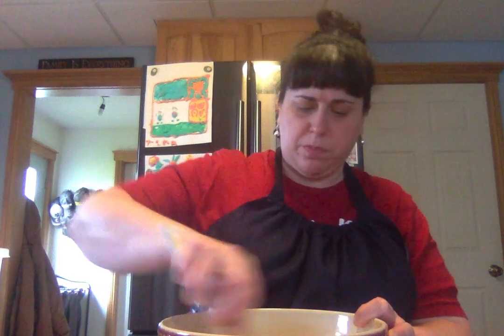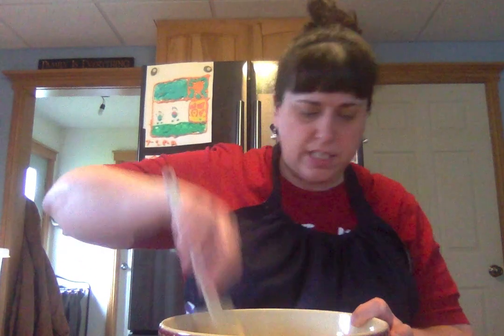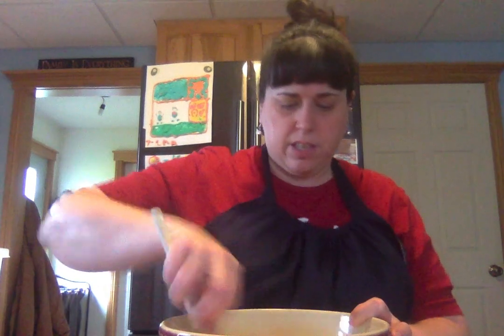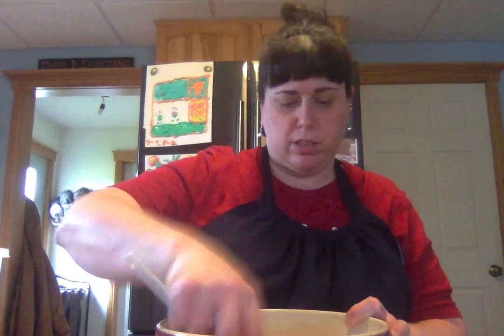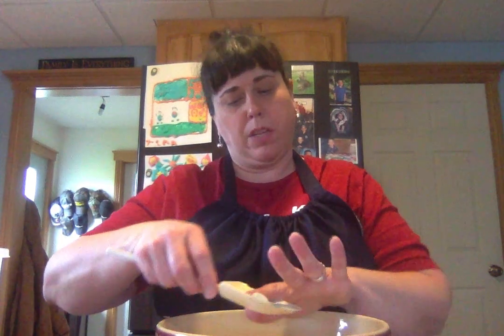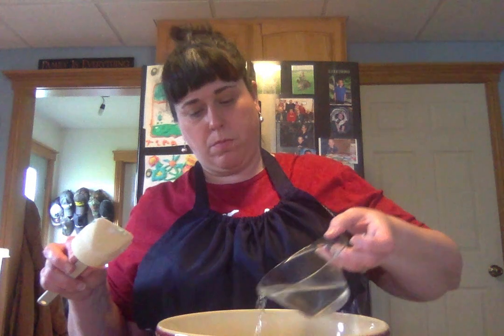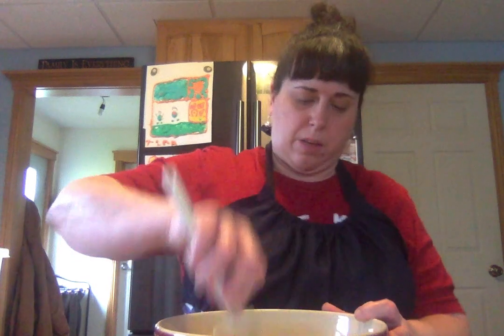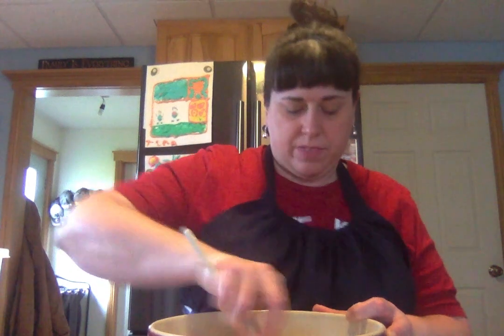Now we're going to give it all a good stir. Stir it around — this is where the kids can get in there. Maybe they want to use their hands — we are going to use our hands in a minute. Mine's still looking pretty crumbly, so even with the oil in there it's still pretty crumbly. So I'm going to add another dribble of water. Now I'm down to about a half a cup. I'm going to stir that around — it's starting to come together.